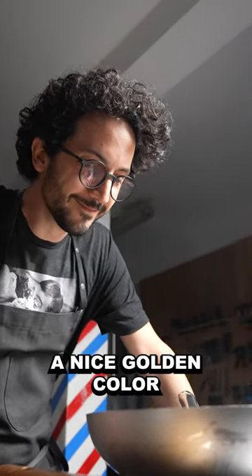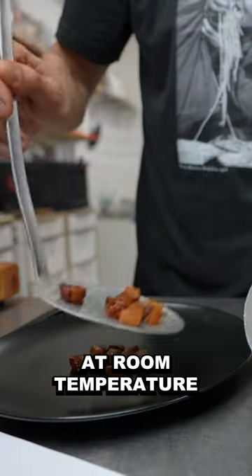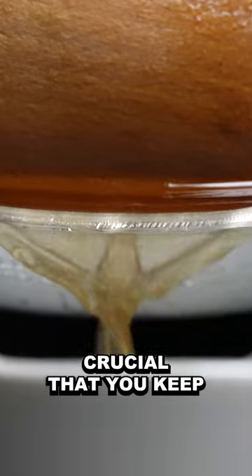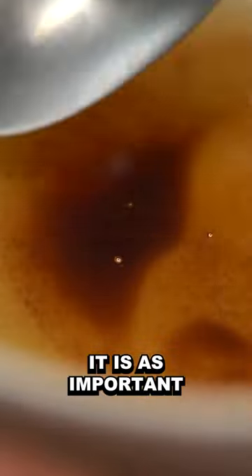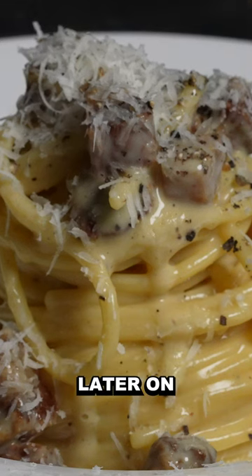Once they've reached a nice golden color, you want to get them off the heat and just keep them at room temperature. It is absolutely crucial that you keep all that fat. It is as important, if not more, than the meat. We're gonna need this later on.